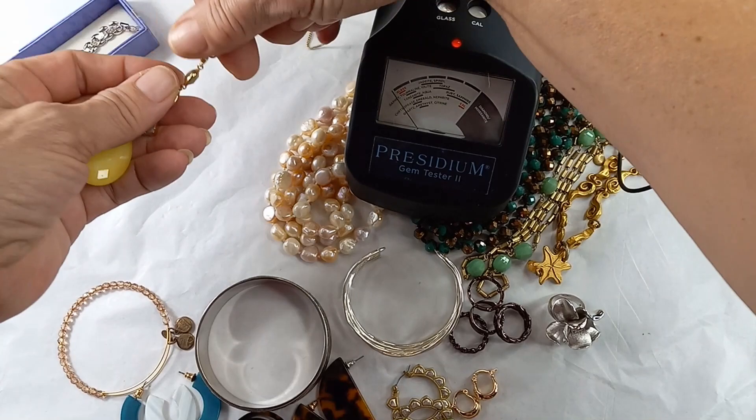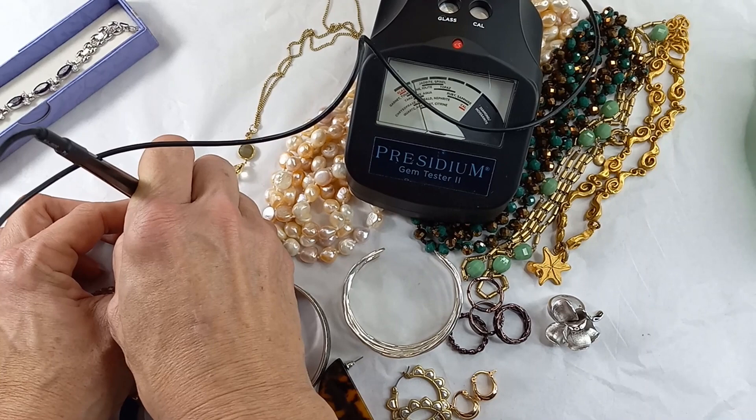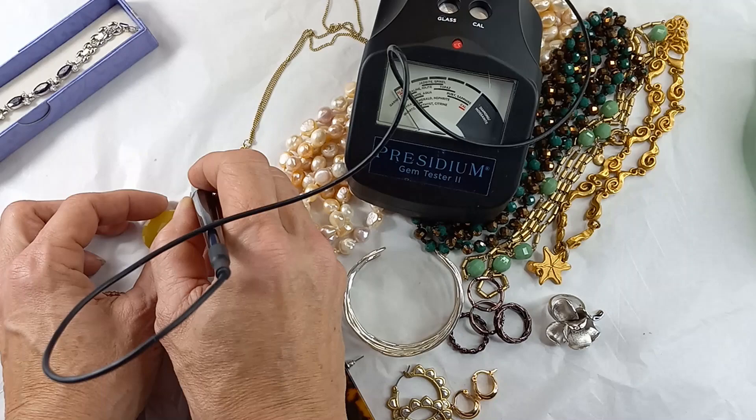I'll put her down, get my reader, and we'll start on the yellow stone first. Oh, it is a gemstone — look at that, it went right into jadeite. Fantastic! Then we're going to go to what looks like a druzy quartz, and that should come up under quartz.